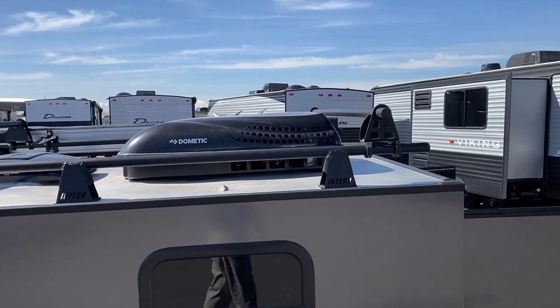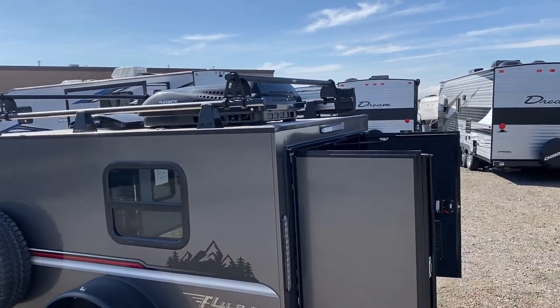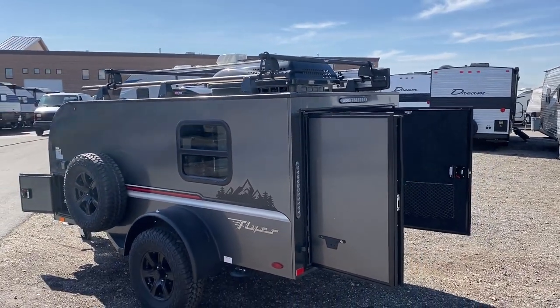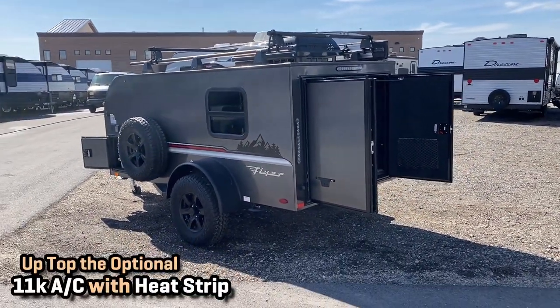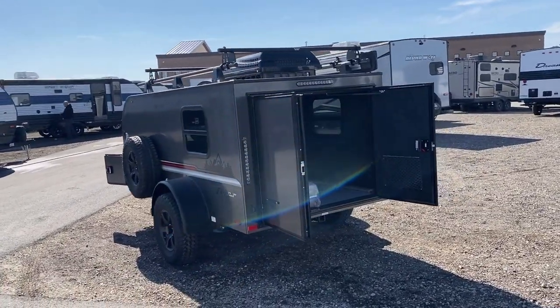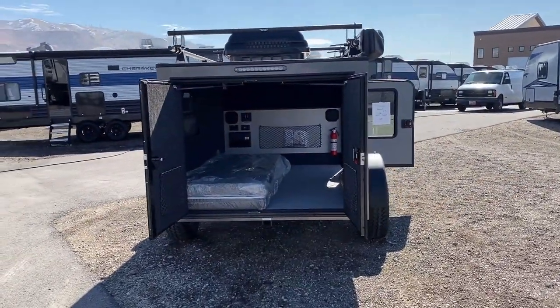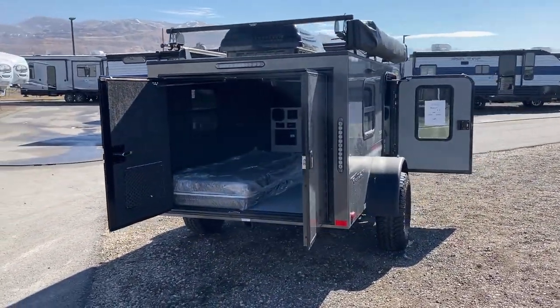The adventure package is actually a combination of four standalone options that includes things like the off-road tires, the roof rack, and the 11,000 BTU roof-mount air conditioner with heat strip. Normally this RV will always have a 12-volt Max Air vent fan inside, but you can also add that air conditioner and heater combo. Heat strips may not always be as effective as heat pumps, but this is a tiny box — I don't think it's going to make a hill of beans worth of difference here.